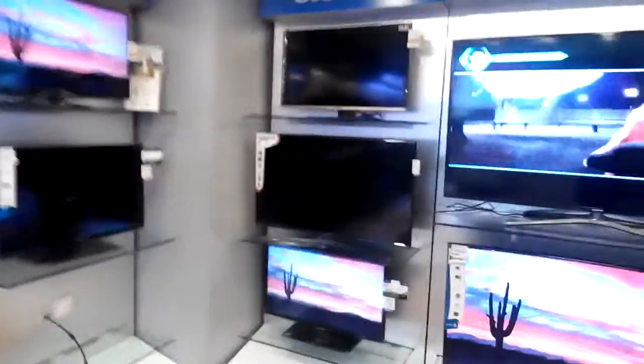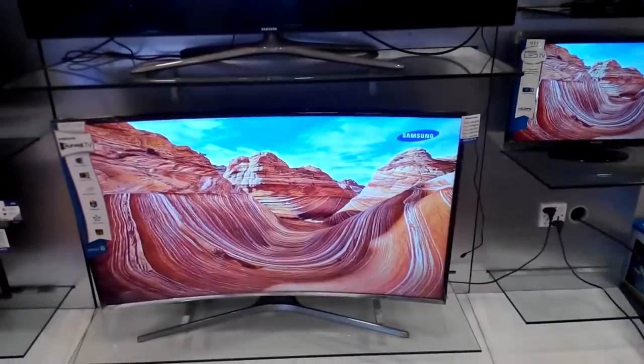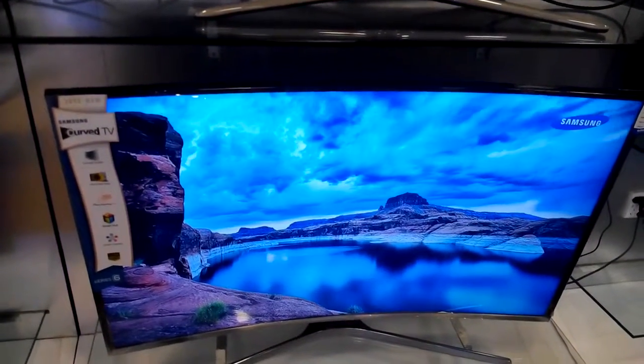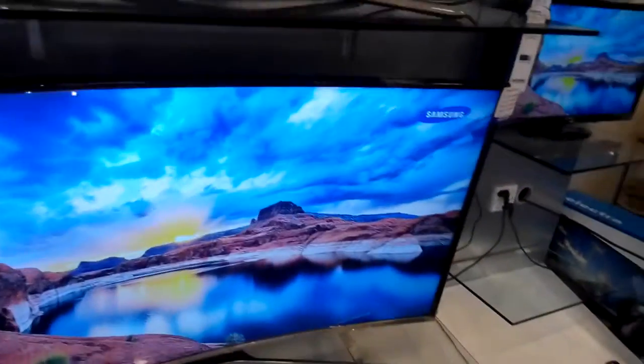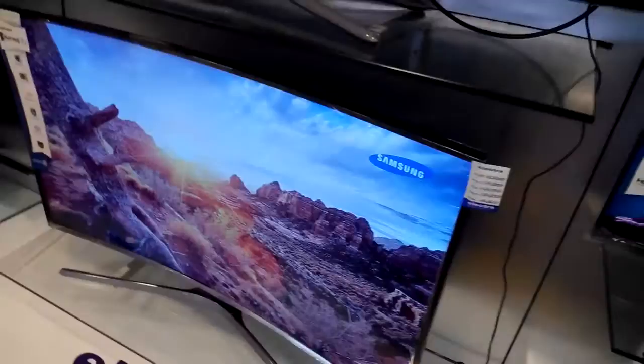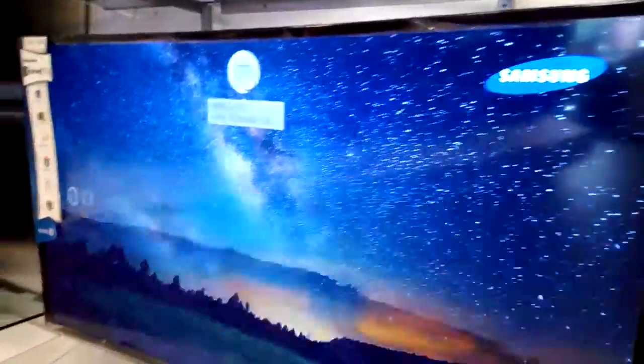Hello viewers, I am still in the Electro Samsung showroom and today I am using the Samsung Curved 48-inch S6300. I will show how to use a mouse. On the backside there is a USB port — I'm inserting the USB and the cursor is now showing on screen.